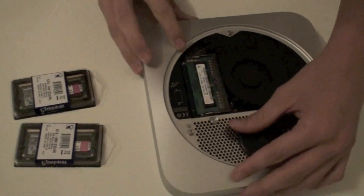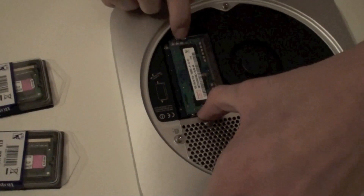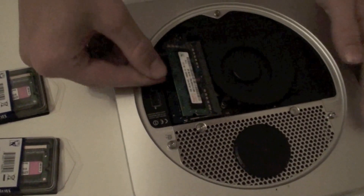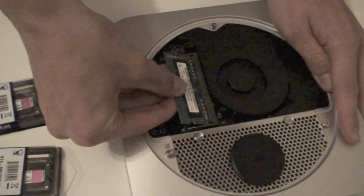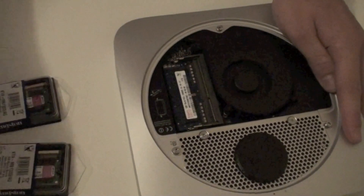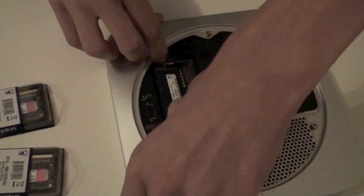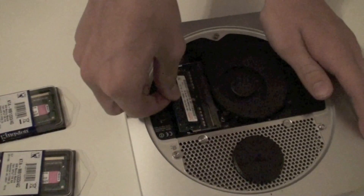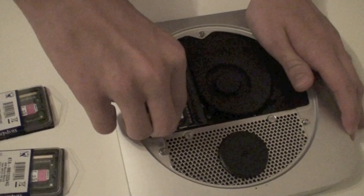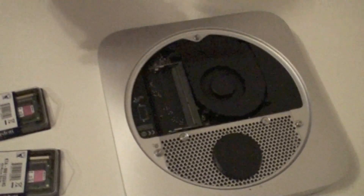These are the 2 standard 2GB slots, which you can pop out by pressing these 2 things out. Like this, and then the next one. Like this.